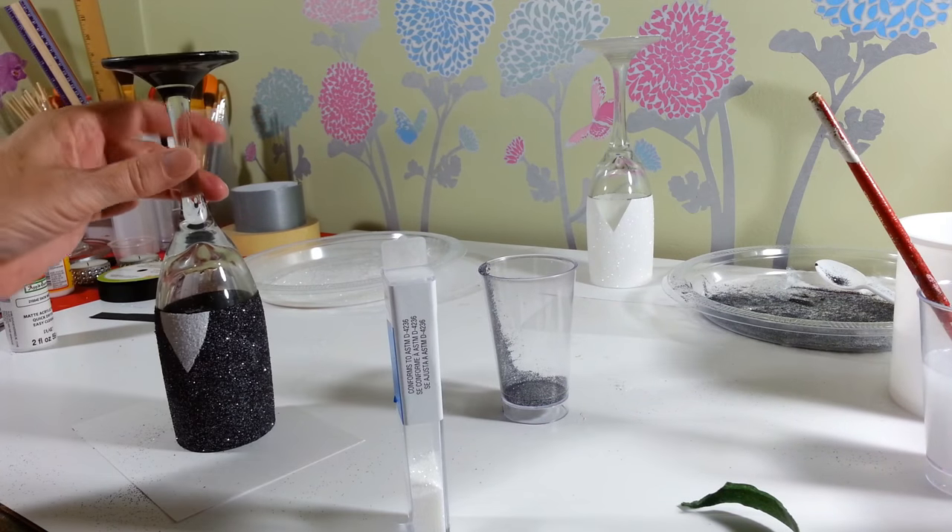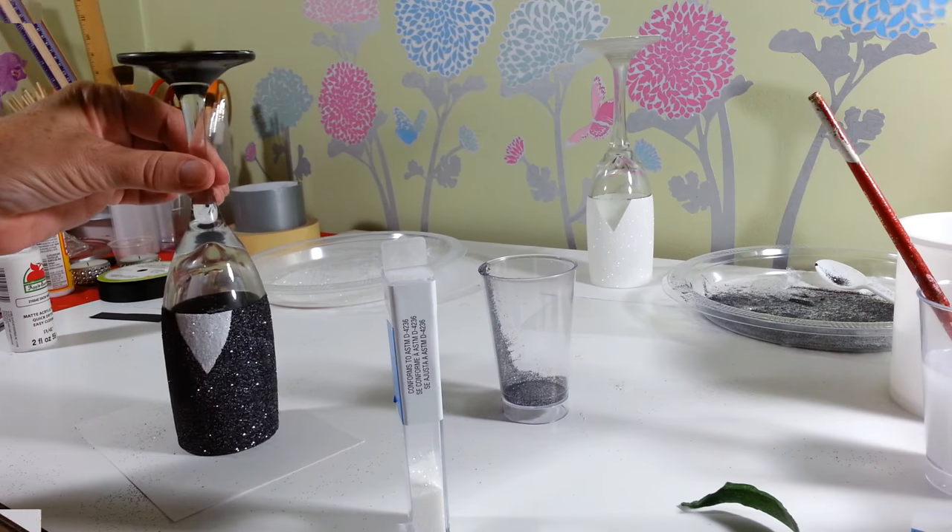Now we're going to have to let these guys dry for a little while, then we're going to add on our little bow tie, diamond wrap, and I may try to put some sort of veil on the bride. So we'll let these dry for a bit and then finish them up.